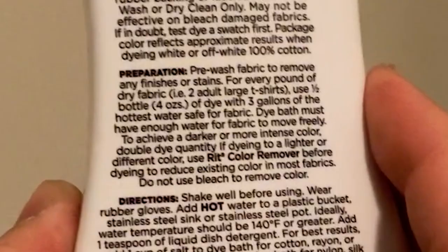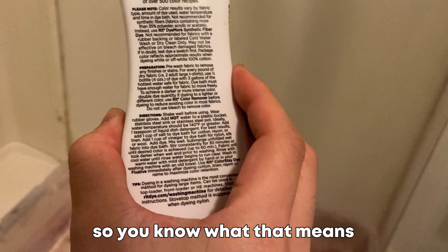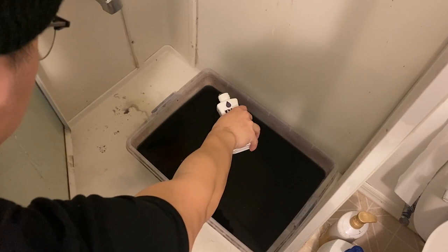Next, pour the dye in. There are instructions on the back telling you how much dye to use per amount of water, but I just poured the entire thing in. Because the jacket is brown and I'm trying to make it black, I do need to add a little bit of navy dye into it to balance it out so it can create the darkest black possible.